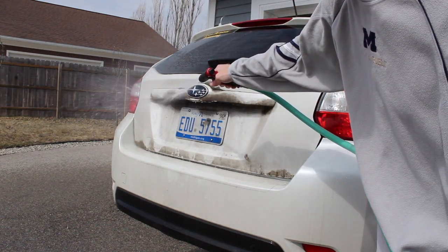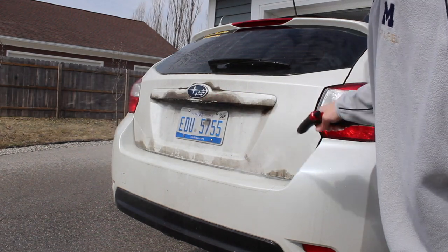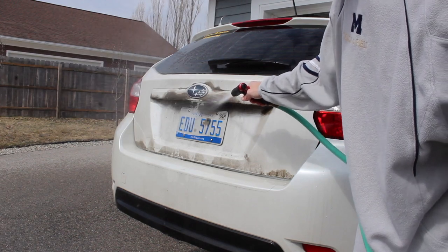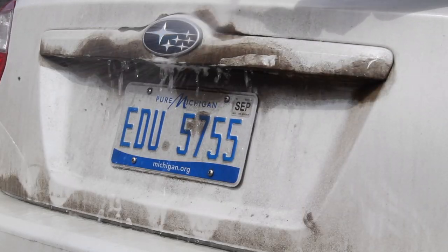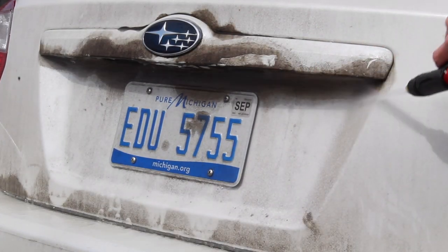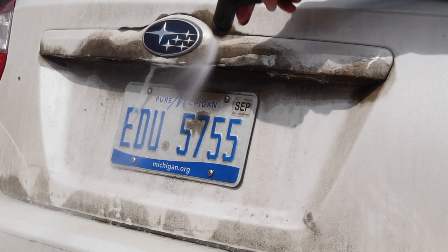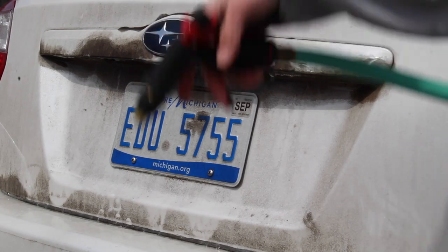If you notice here when I'm spraying this with the hose, it just doesn't want to come off at all — it's on there pretty good. If you use a power washer you can get it, but you have to be pretty close. It's really sticky stuff, so it stays on really well. Don't think that the first time you drive through rain it's all going to wash off, because it won't. The longer it sits on there, the better it adheres and stays.